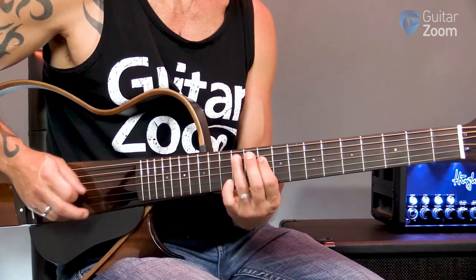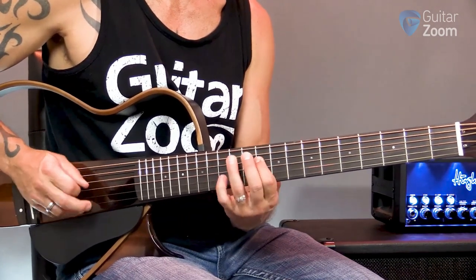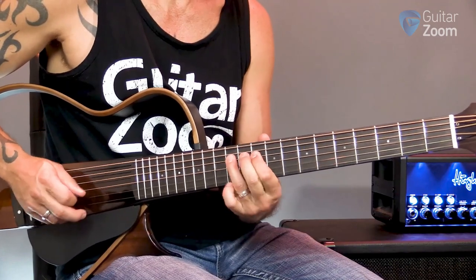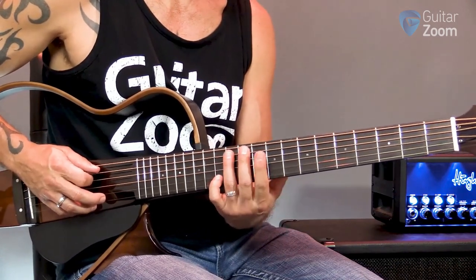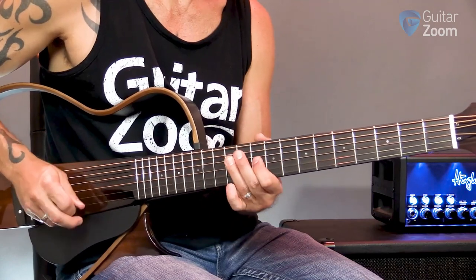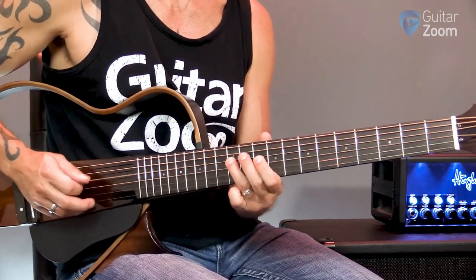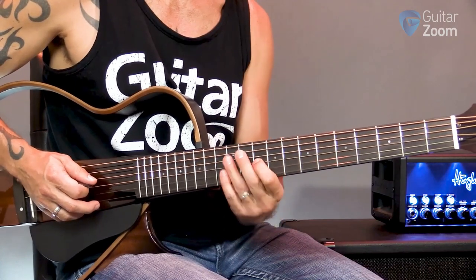I'm gonna come up into the D minor pentatonic position up here. I start on the fifth string on the 12th fret and I just walk up that pentatonic. When I get to that note, the 10th fret of the third string, I'm gonna give it just a little blues bend.